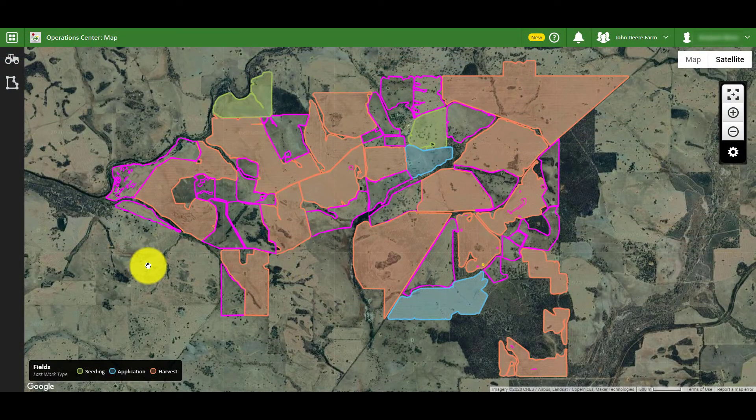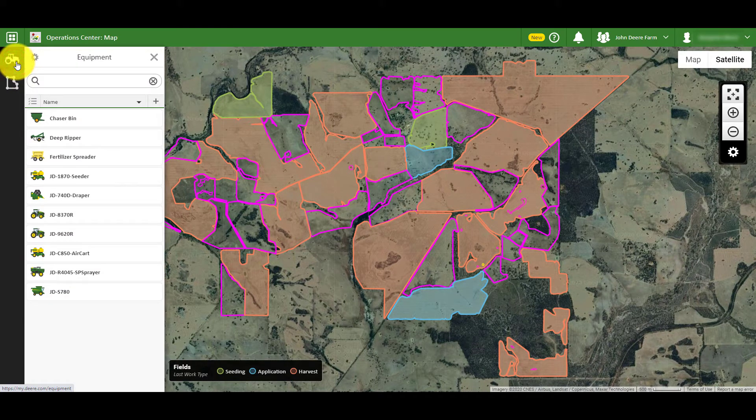To add a new non-connected machine or implement, you need to start by clicking the tractor icon on the left hand side of the main map page. This is the equipment panel, which allows you to create, view and manage all your equipment in one place.